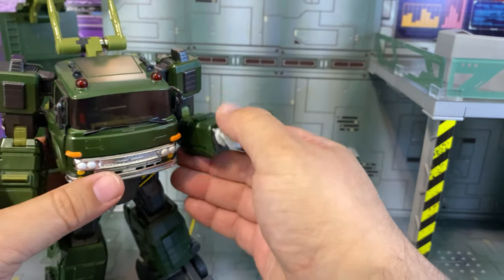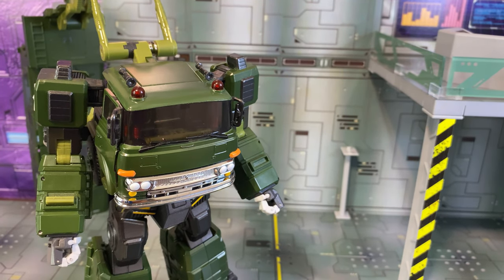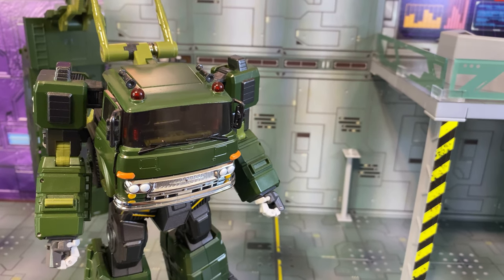Do the same thing on the other side — make sure you angle this so it's like that, and when you bring it over it will go where it's supposed to go. Then close the doors on both sides and you've got the upper arms done. Take the fists and just close them over the openings there.